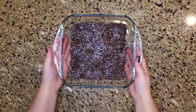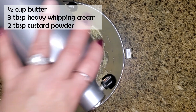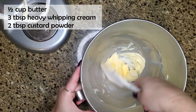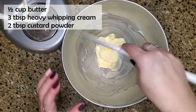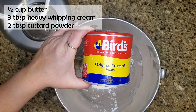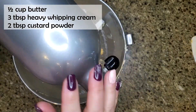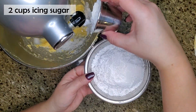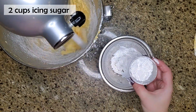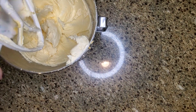To make the custard buttercream, cream together half a cup of butter with three tablespoons of heavy whipping cream and two tablespoons of custard powder. The custard powder — I'm using Bird's Original Custard Powder — can be substituted with vanilla instant pudding mix if you can't find it. I couldn't find it in the US and had to order it on Amazon; I've linked it in the description below. In Canada you can probably find it at the grocery store. Once creamed, start mixing in two cups of icing sugar until well combined.